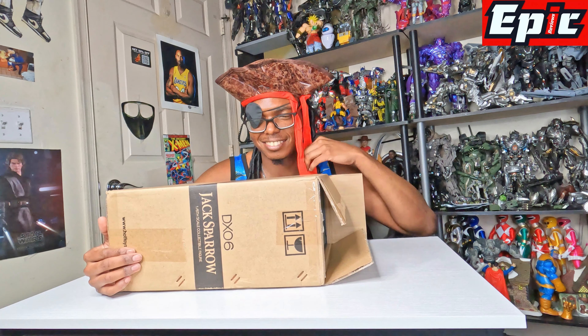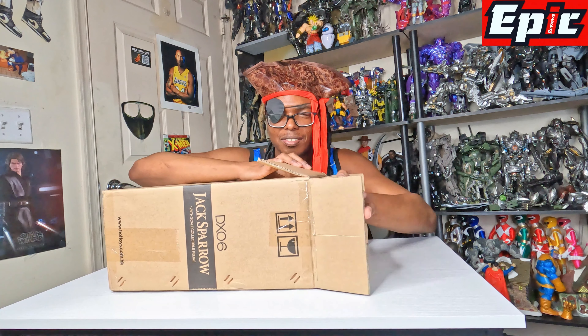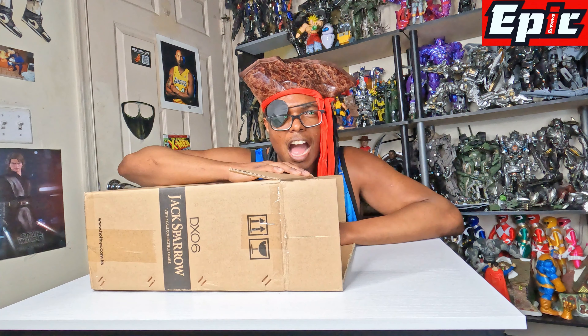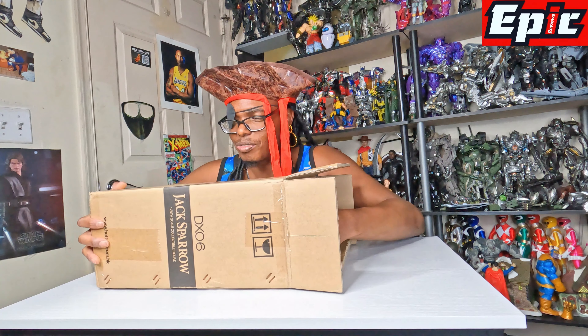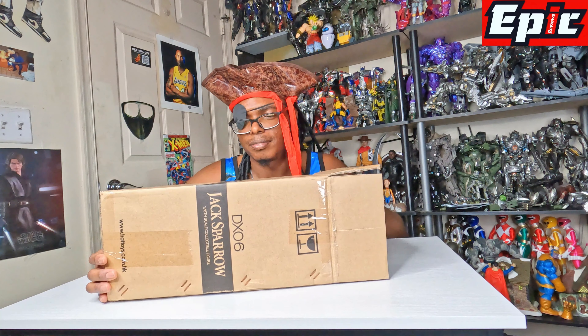ARGH! It's Captain Reviews here! Hey guys, welcome back to Epic Reviews. Today Captain Reviews has a question for you. Have you seen Captain Jack Sparrow? Have you? I can't do that anymore. Have you seen Captain Jack Sparrow? I'm looking for him. He owes me some money.